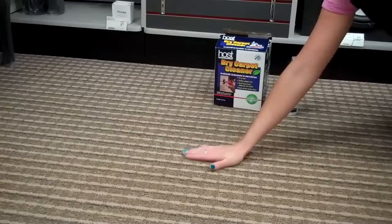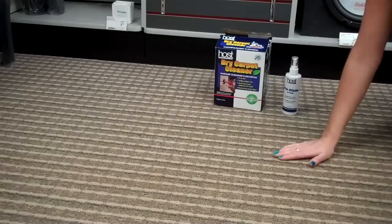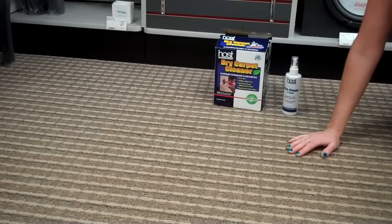Holy cow! Thanks Host for saving my carpet. Now with all the money I saved, I can buy some more coffee.